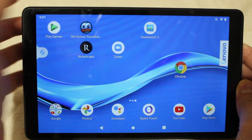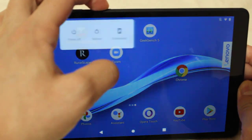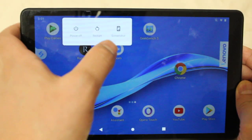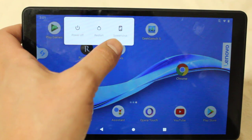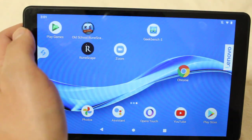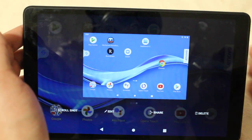So the first way is probably the easiest, and that's just holding the power button. You should see the screenshot option right there. It's a little blurry but you click screenshot and of course it takes a screenshot there.